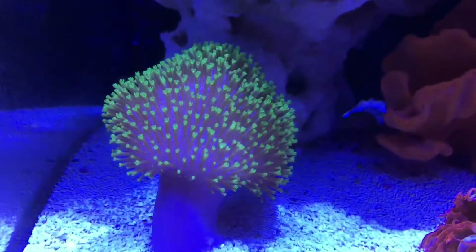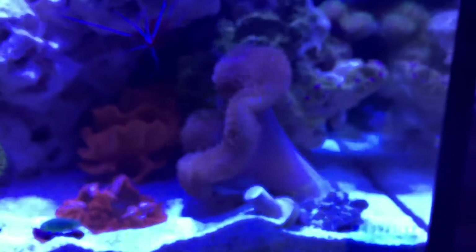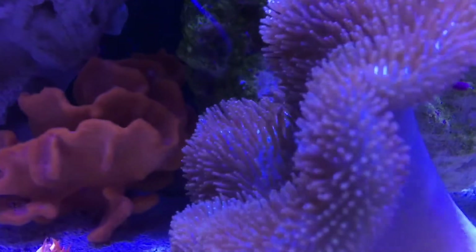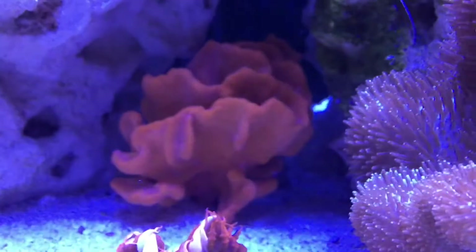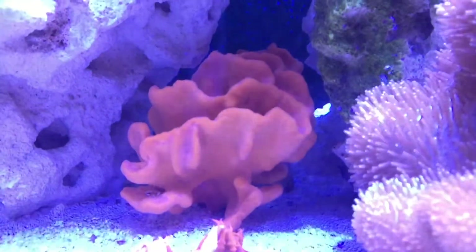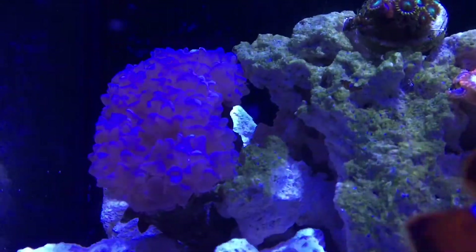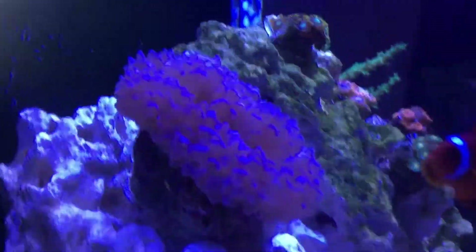The leather coral is doing fantastic — super green. This guy, I don't know what he's doing, he's bent over towards the anemone, which he probably doesn't want to be that close to. The sponge has been doing great — happy and growing. The bubble coral has been doing pretty good, growing like a weed. It's massive — like a three-inch-long bubble coral. It's great.